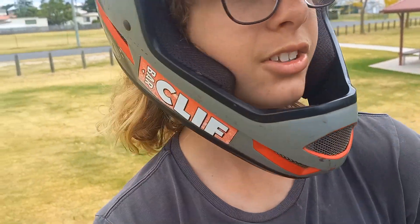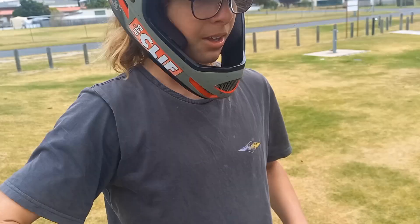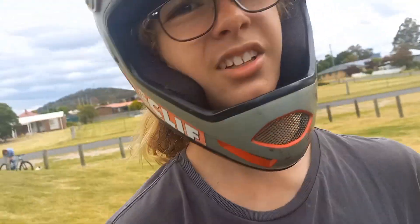I hope you found this video helpful and now you can do tuck no-handers, or you're one step closer to landing them. Don't forget to leave a like, comment and subscribe, and I'll see you in the next one.